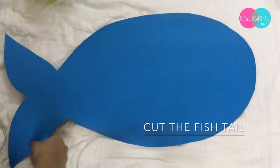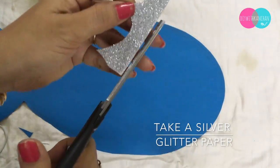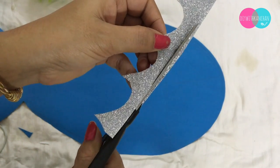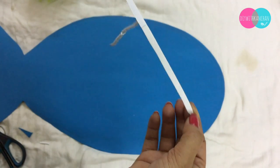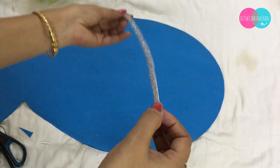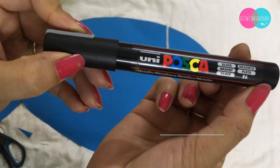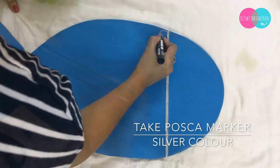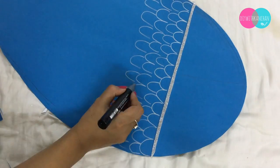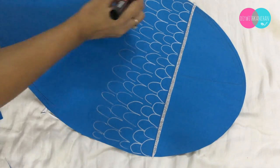Cut the fish tail as well. Then I'm taking the silver glitter paper and cutting a straight line so that I can divide the fish face from the body. You can take anything similar. I'm specifically taking this Posca marker in silver color.